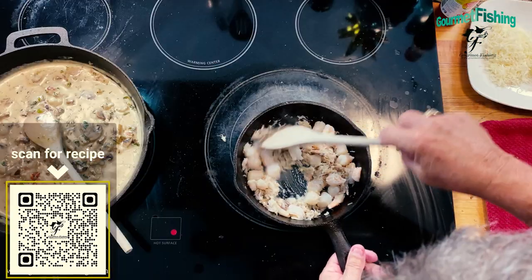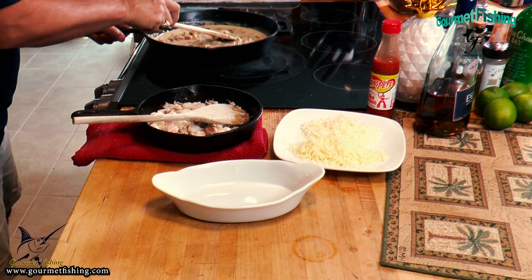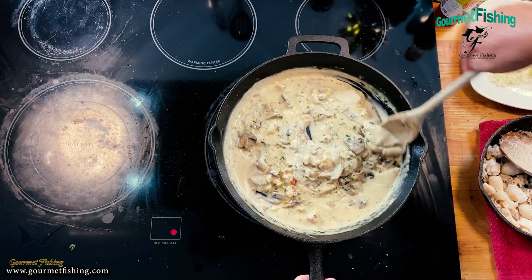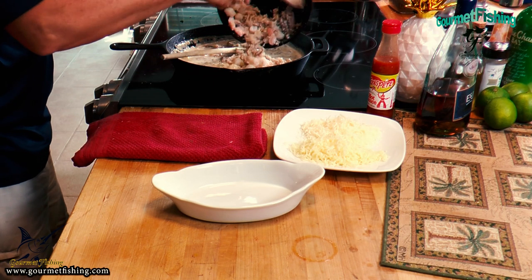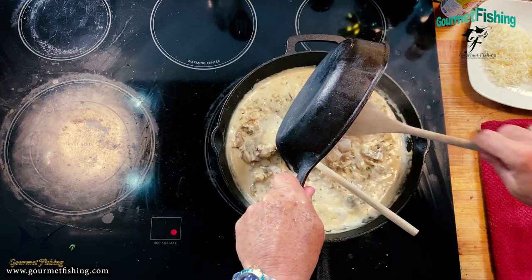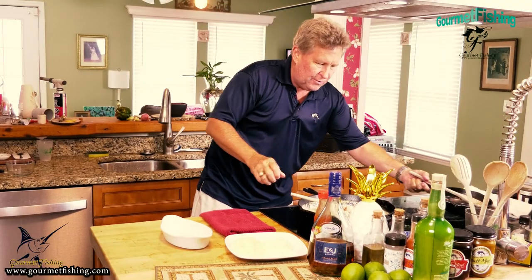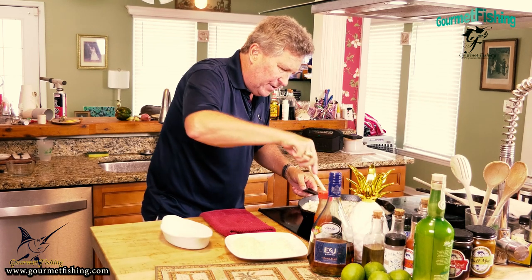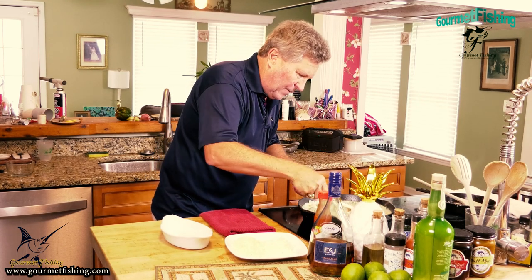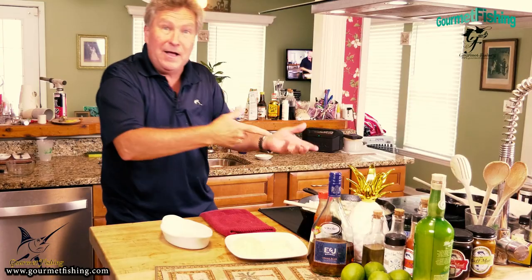Our Bahamian Lobster Thermidor is right there. Here comes the Lowcountry side of our seafood thermidor. We're going to get everything nice and coated. Check all that out - mushrooms, lobster, scallop, shrimp, crab. You can't go wrong with that.